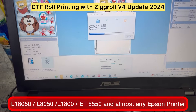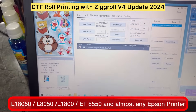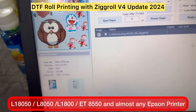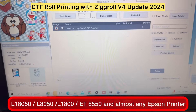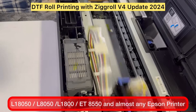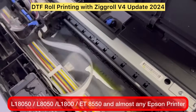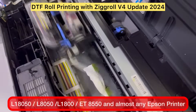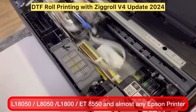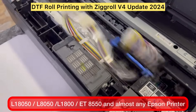From ZigRoll you can manage the job — you can keep all the files ripped and afterwards keep on printing the ripped files. This is our first file; select it, rename it if you want, and hit Print. Make sure you have also selected the printer. We have tried other roll softwares but by far ZigRoll is the only software that works perfectly fine with L18050 and L8050 for DTF. Other softwares are not working at all — this is a completely tested version of ZigRoll.